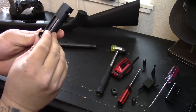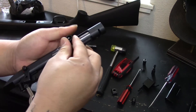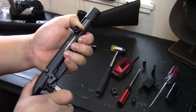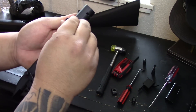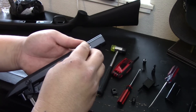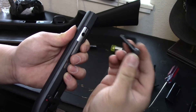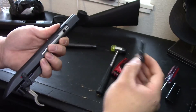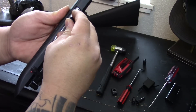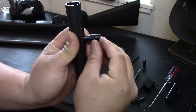Now the actual charging handle itself will go forward. For some of you who can't push it forward, the reason is it's been charged — you have to pull the trigger, which releases the bolt forward. So you're going to move it up, pull the charging handle off, grab the new one, put it in place, and make sure you're clearing that area.